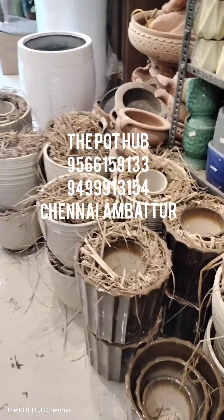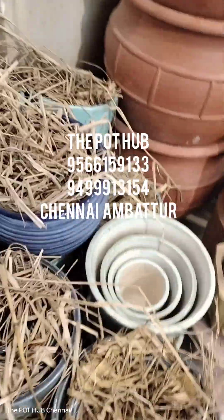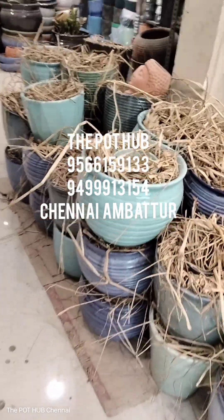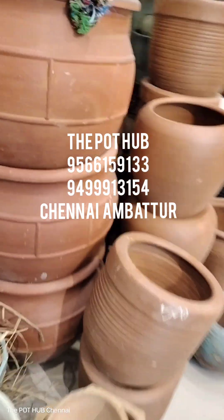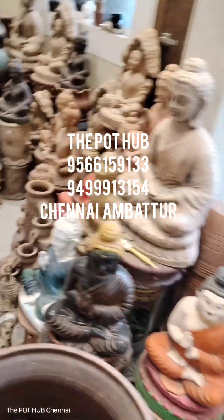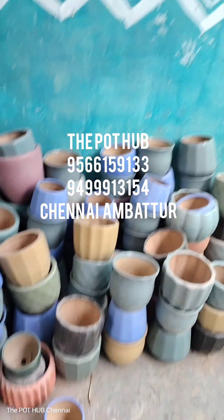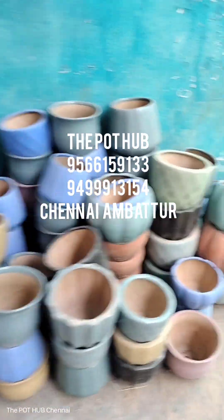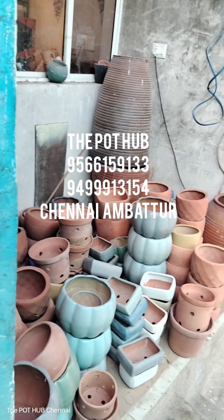If you look at this, there is a whole stock. This is all set. There are new models, new colors and new models. If you look at the terracotta, there is a full stock — the stock is now full. You can see all the stock. Last time you cut, there is a lot of stock. Look at the terracotta — if you look at it, you can see all the stock.